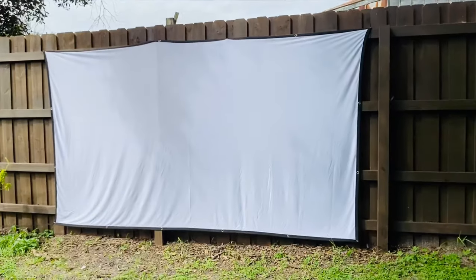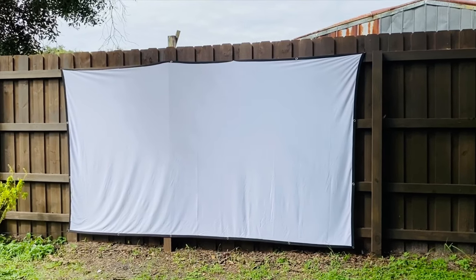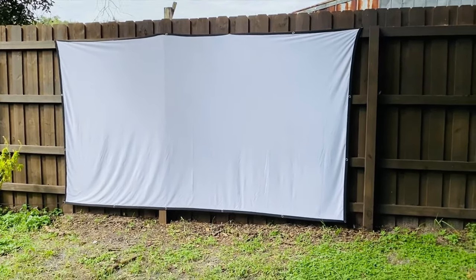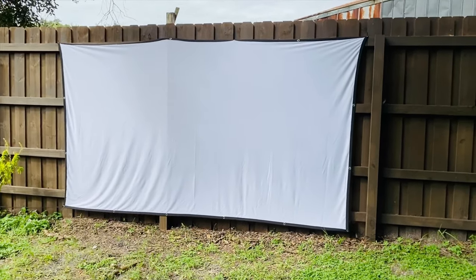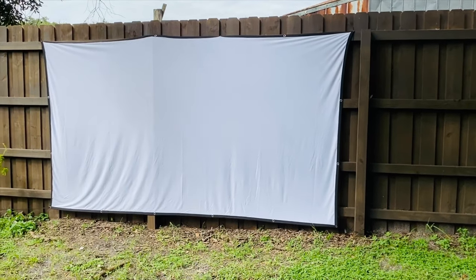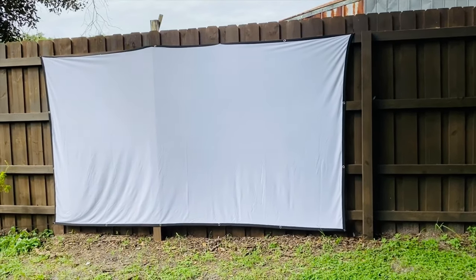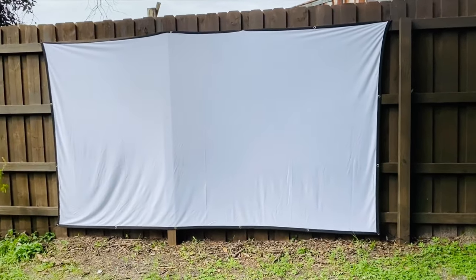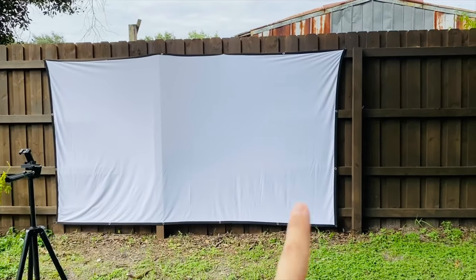One other thing I wanted to say is this thing is huge. One of the reasons I even wanted the inflatable screen was because they come 20 feet big. Most of these foldable screens are around 100 inches, which isn't that much bigger than a TV, but this is 150 inches — it is gigantic.